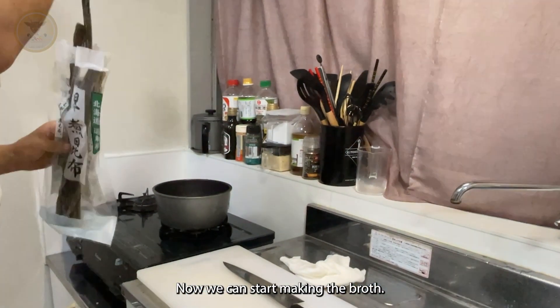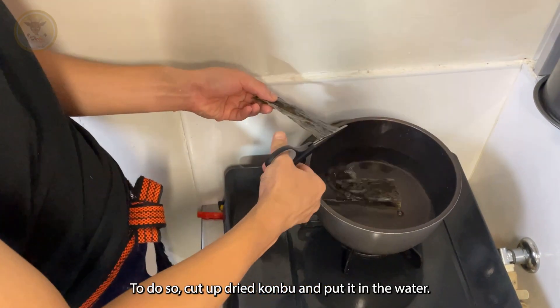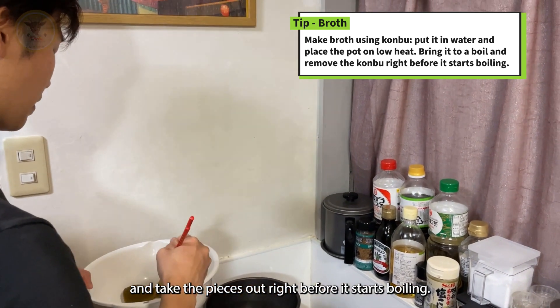Now we can start making the broth. To do so, cut up dried kombu and put it in water. Slowly simmer and take the pieces out right before it starts boiling.